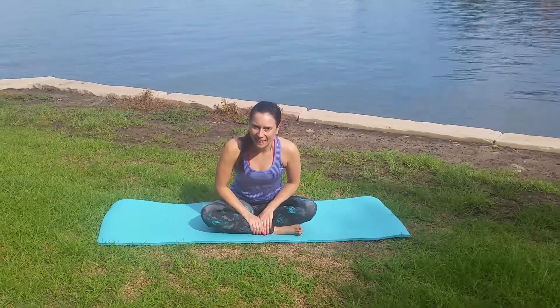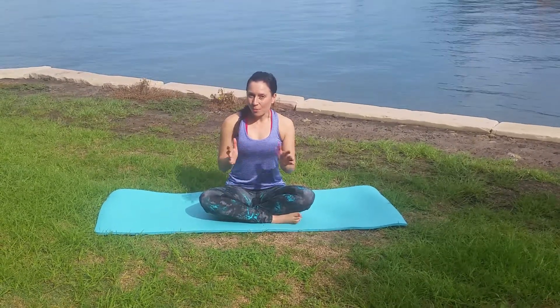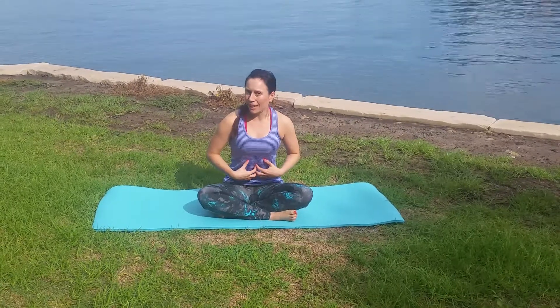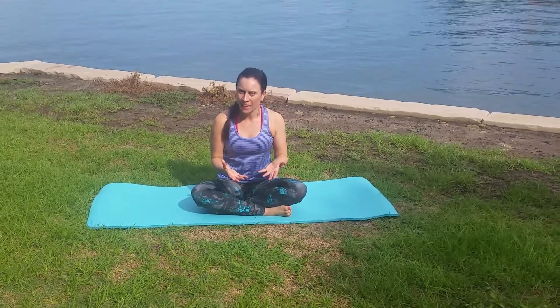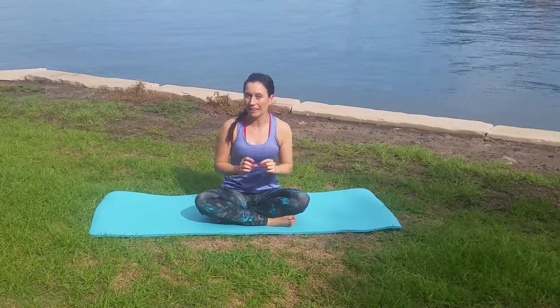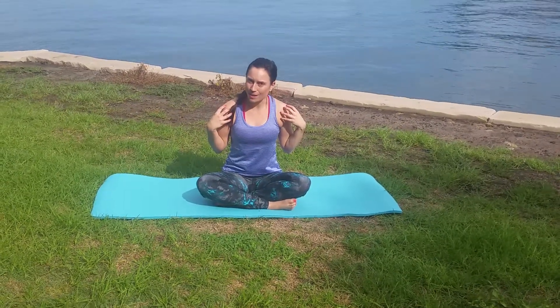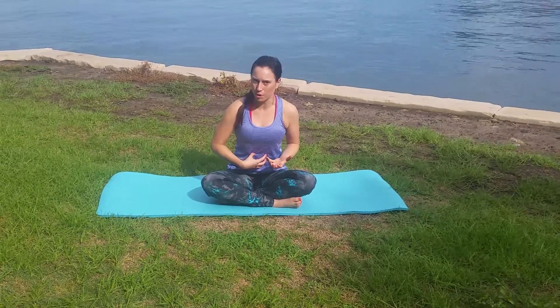Hey everyone, Vanessa Bartlett here from pilateshealthelite.com. One of the problems that I see a lot of people face when trying to do abdominal training is not being able to lift their shoulders off the ground. What needs to happen is we need to stretch out our spine, create length for our discs, and then have a gentle curve in our spine to allow the abdominals to draw in and actually develop strength.